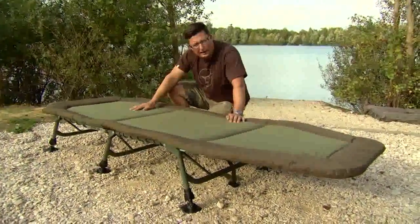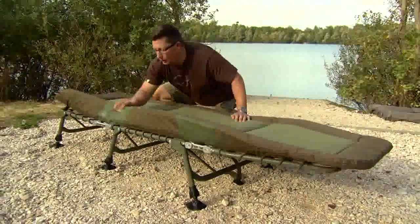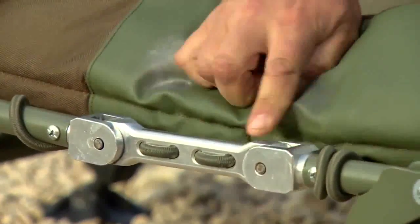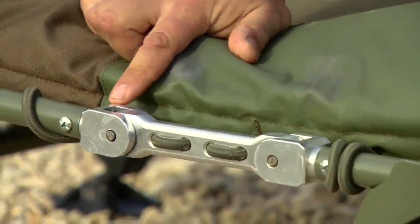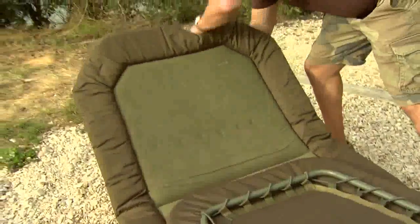This is the new Level Light bed from Tracker. It's not going to be called a bed chair because it can't be fished with as a chair — there's no ratchet to it at all. You've got one of these unique mechanisms here at either end and that allows it to unclip and fold out perfectly flat in an instant, so it's really quick to set up.